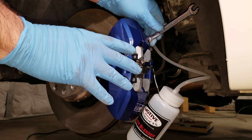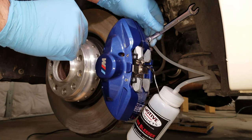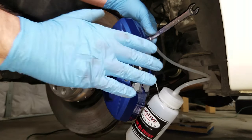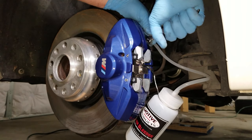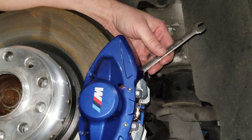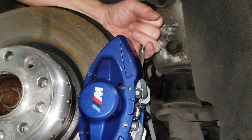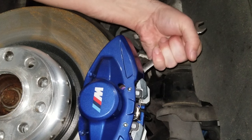With everything connected and ready to go, before I open the bleeder valve I'm going to check up at the hood and make sure I'm still at 15 psi. We're still good, still at 15 psi. So I'm gonna open up the bleeder valve.